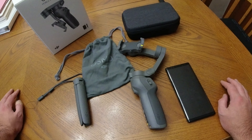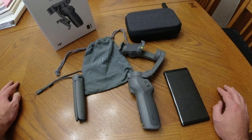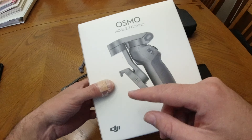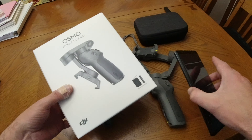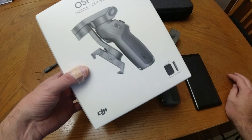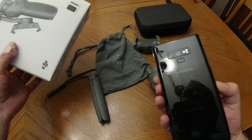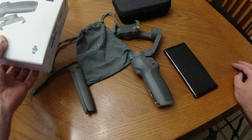Hello everyone, welcome back to another episode of Parks and Tech. Today we're taking a look at the DJI Osmo Mobile 3. There it is on the front of the box, all folded up. That's really what's different — there's a lot different between this one and the Mobile 2. I never actually had a gimbal for my smartphone before. I have one for my action cameras, but I've never had one for my phone. As smartphone cameras keep getting better and better, it makes perfect sense to release something like this at such a great price point — just over $100 for the combo pack.